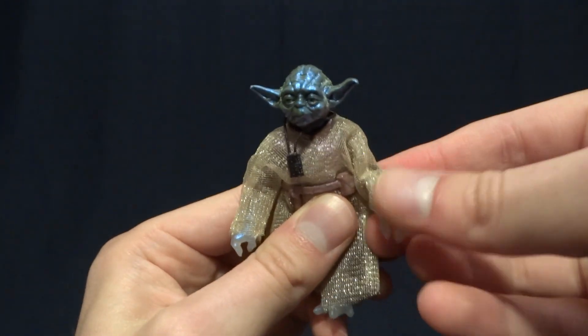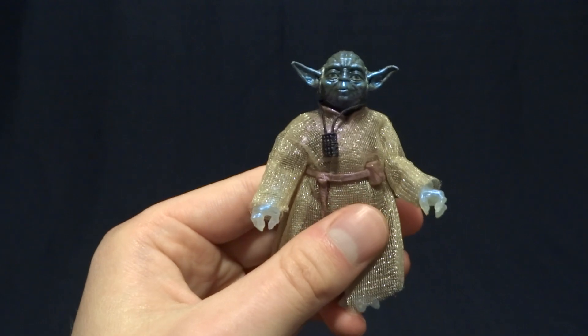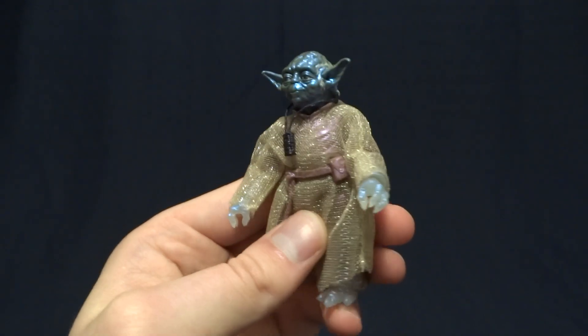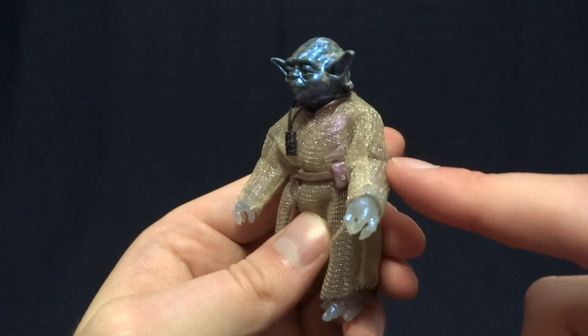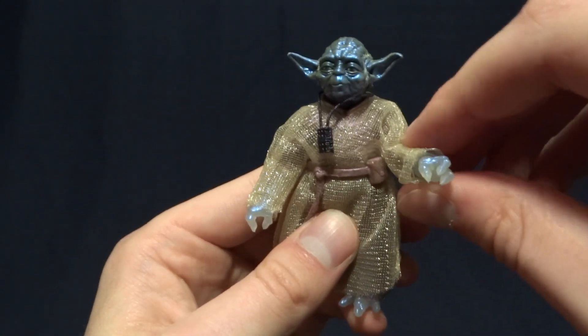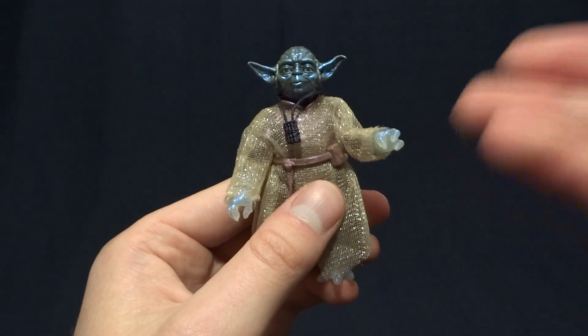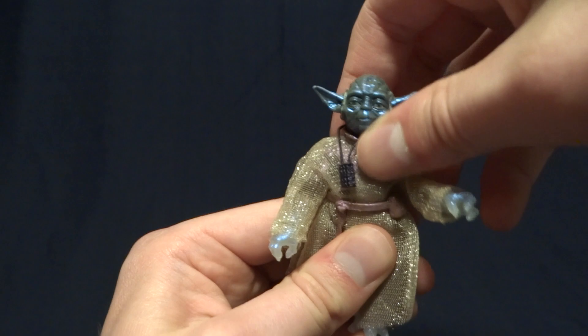So while it's very posable, it's also not very posable — it doesn't pose very naturally, which is a little bit disappointing. I wish they had just done kind of a hinged elbow with a swivel there. Would have been a much more effective way to articulate this figure. That being said, he does pretty much just stand there though, so not a huge deal.